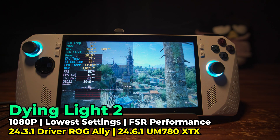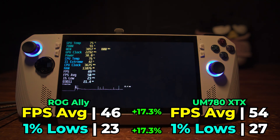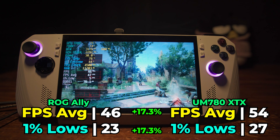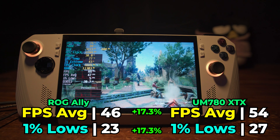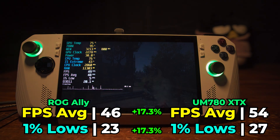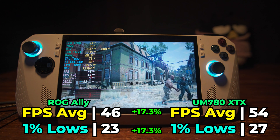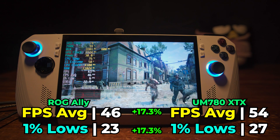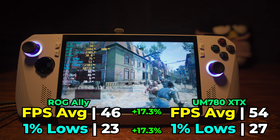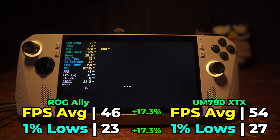The first game we're going to be taking a look at is Dying Light 2, but I do need to mention one thing — I'm pretty much just recording the screen of the actual device, because for some reason my ROG Ally is refusing to disable the HDCP protection. In the AMD driver I am hitting the disable button and it is disabled, but it's not actually taking effect. So for the mini PC I was actually able to capture the footage properly.